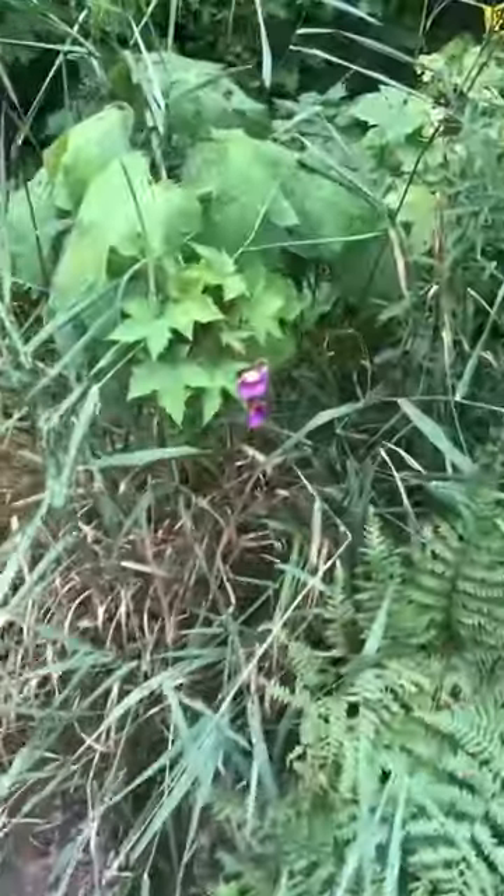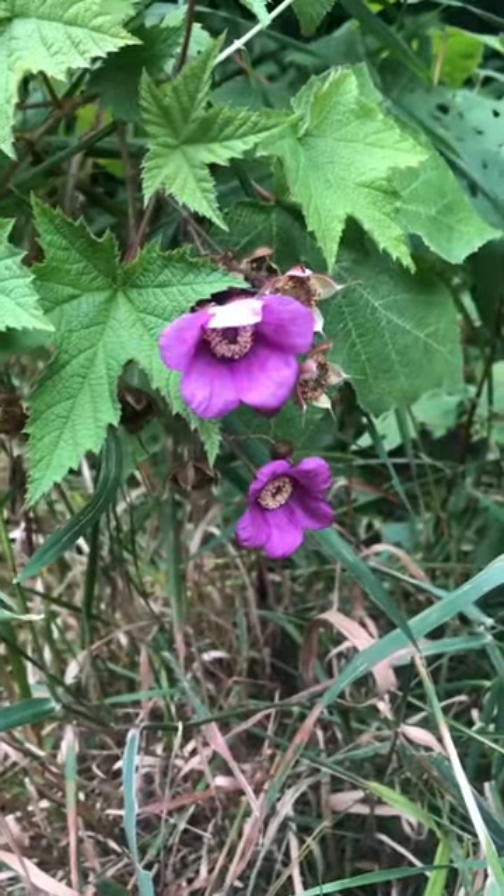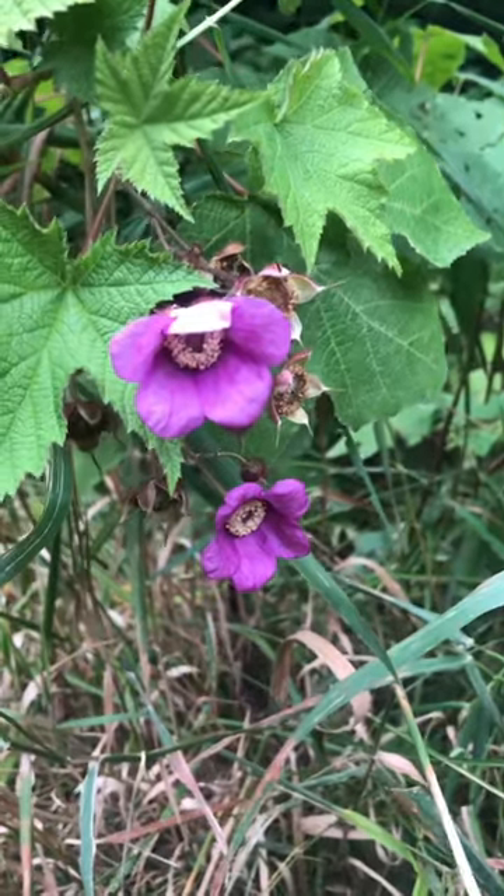It tastes like a really sweet, more floral — kind of a rosaceae family flavor that you get from it. I recommend finding thimbleberry. The reason why it has more of a rosaceae flavor is because the flowers look like they are growing from a rose hip.